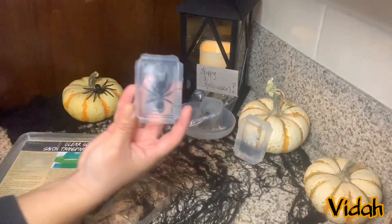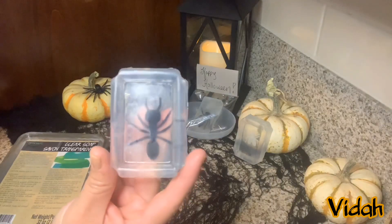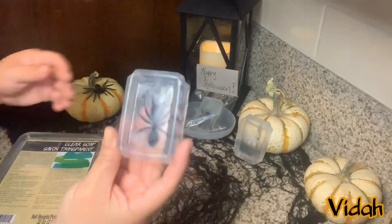Hello, I will share how I made these Halloween soaps. They are quick to make and look pretty awesome.